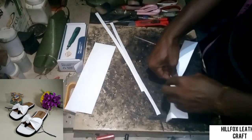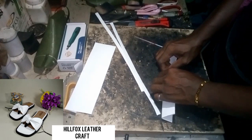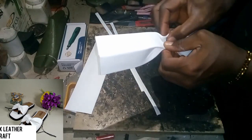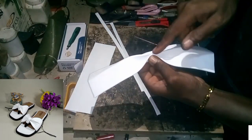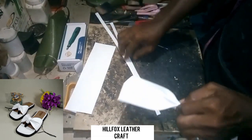Now you are going to fold the two parts upwards again. Fold this one upwards, then come to this side too and fold it upwards. Hold it tightly — these two parts, fold them upwards and hold them tightly.